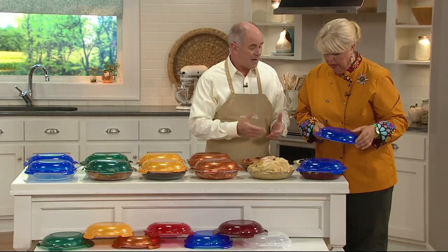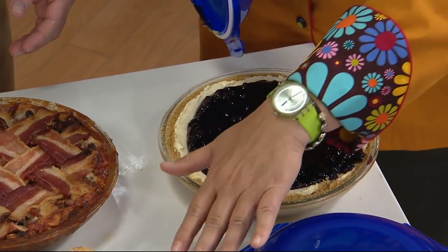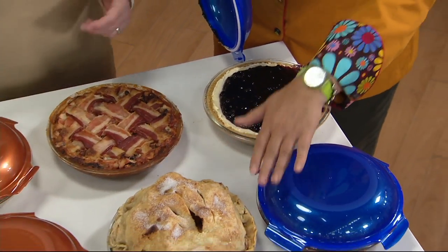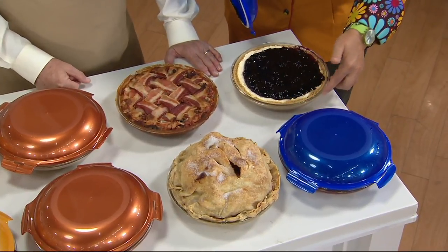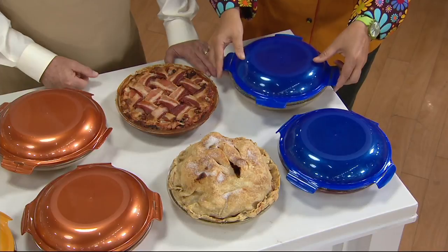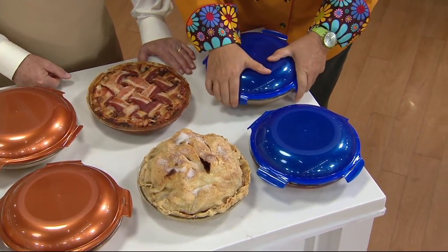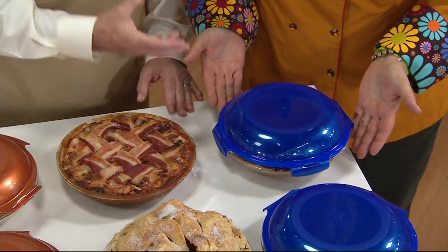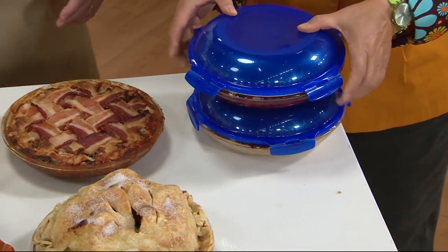How is it that these Lock and Lock lids stay locked and in place on a pie pan? On the apple pie, you cannot, because it's too tall — and that's okay. But on this cheesecake — a blueberry cheesecake — it doesn't go all the way up to the top, so you just line it up, feel where the lip is, and it goes around and locks. It's the same Lock and Lock seal. And it's flat, so if you make two, you can stack on top.